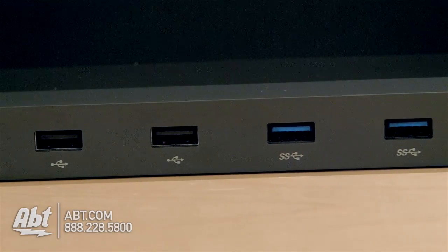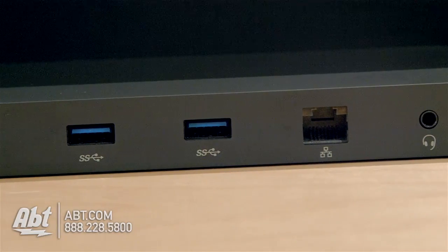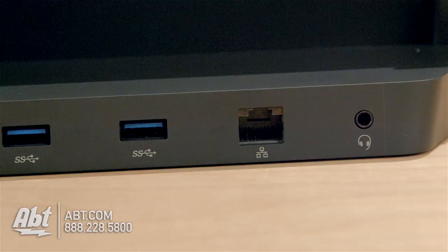And then you can plug your power supply right into this docking station as well. So it's going to charge your device here, and still allow you to use it without things getting in the way.